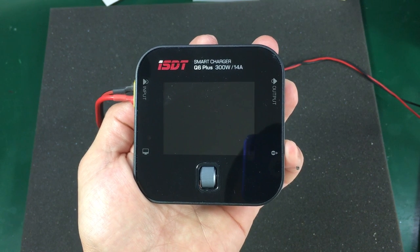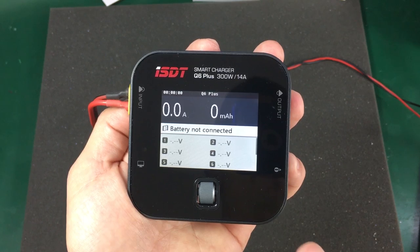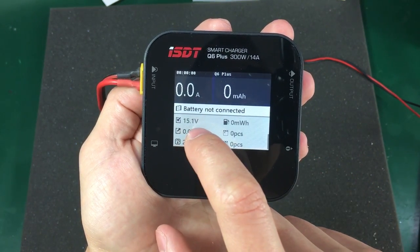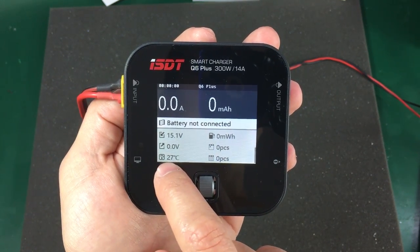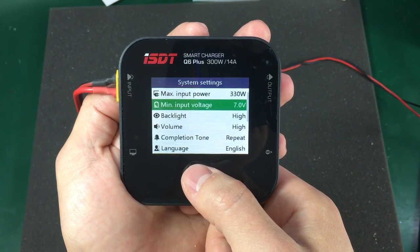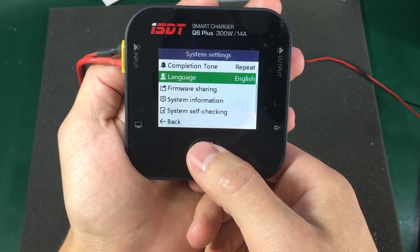I've connected power to the input of the charger. Let's see how it looks when it boots. We are greeted immediately with a menu, and it's showing us that no battery is connected. We can scroll through different parameters — this is our input voltage, and it's 15.1 volts, precisely powered from the bench supply. It's giving us the internal temperature, and we have no output voltage right now. By long pressing this button we can get into the menu. The software is very nice — lots of features, modern looking, the UI seems nice and easy to navigate.